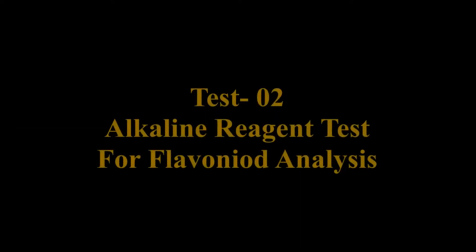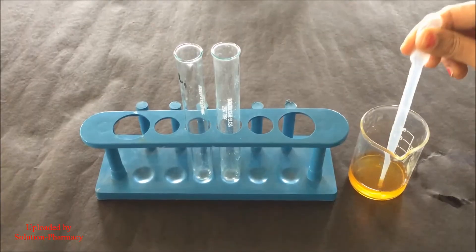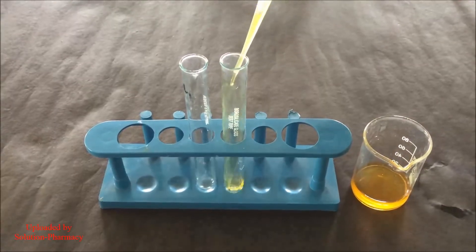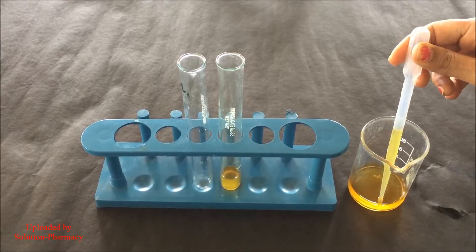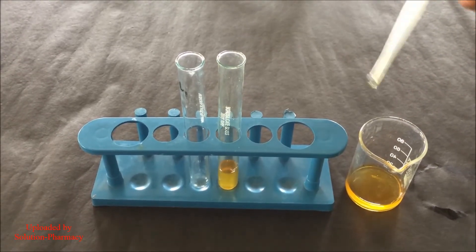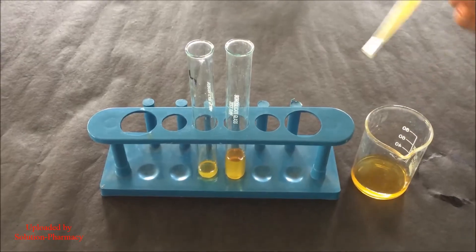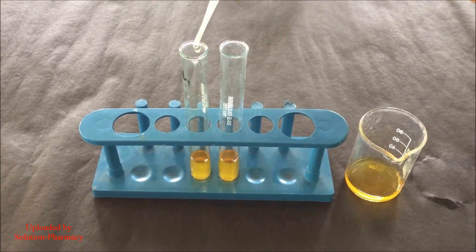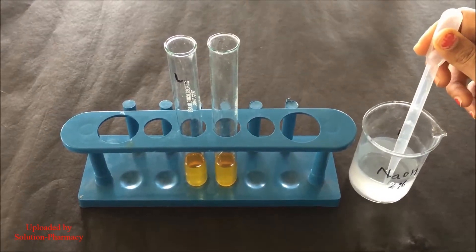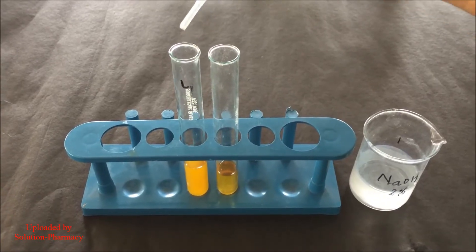Now we are going to perform another test for the detection of the flavonoid, that is the alkaline reagent test. For this test, take about 3 ml of the same ethanol extract of orange pill powder which we had prepared earlier and transfer it into a test tube. Transfer the same amount of ethanol extract into another test tube, which is taken for reference. After the addition of the extract, add drop by drop 2% NaOH solution in both the test tubes.